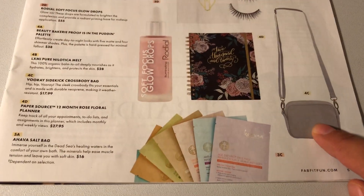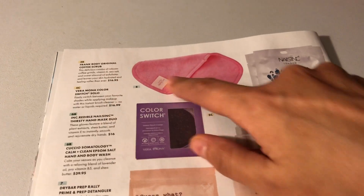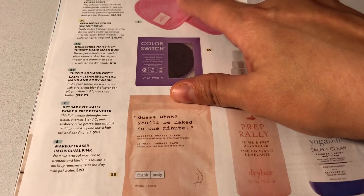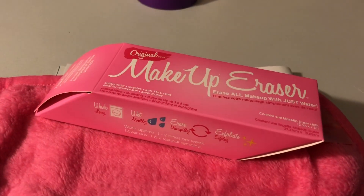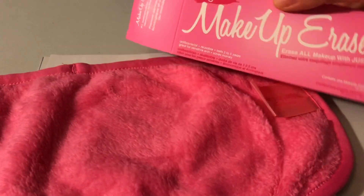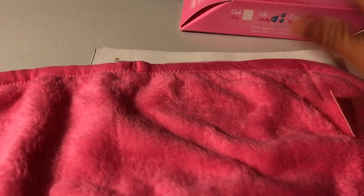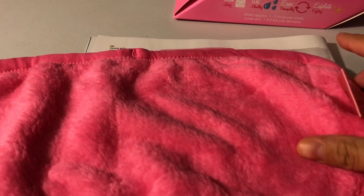I did debate getting this crossbody that retails for $17.99, but I decided to get this instead — it retails for $20. It is this super soft pink — it looks like a cover for your flat iron, but it is a makeup eraser. This packaging is really on point — it looks like a giant pink eraser. Good marketing right there. I'm excited for this because I don't use face wipes since they usually make me break out, and I hate splashing water on my face. So I'm excited to give that a go.